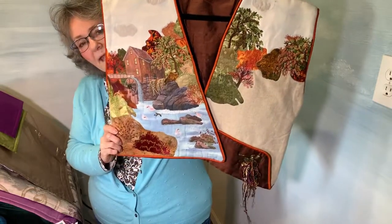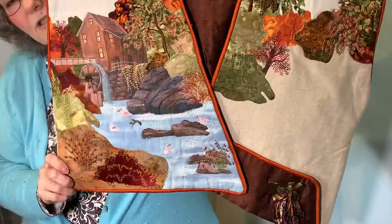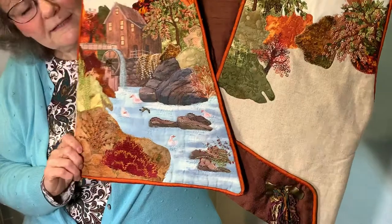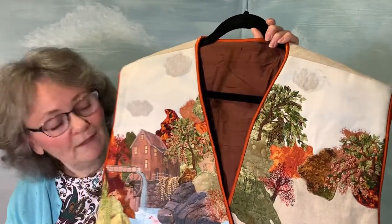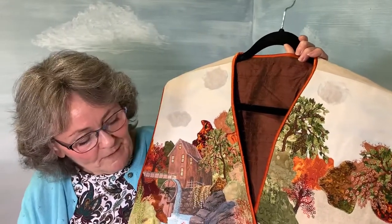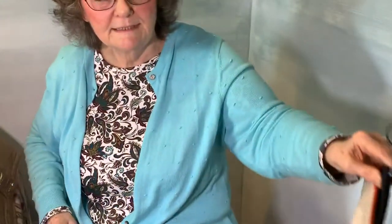This is a grist mill and it's put onto a vest. We'll put that one aside — have you been able to see all of that? I'm going to go ahead and pass that sample off.